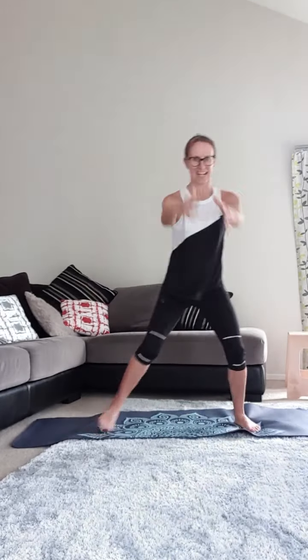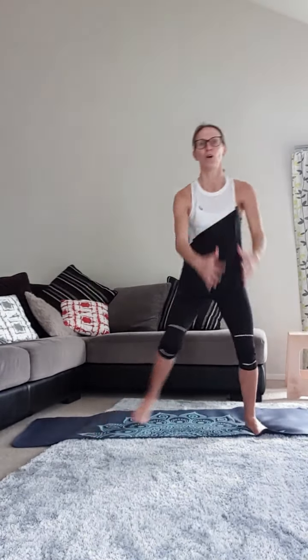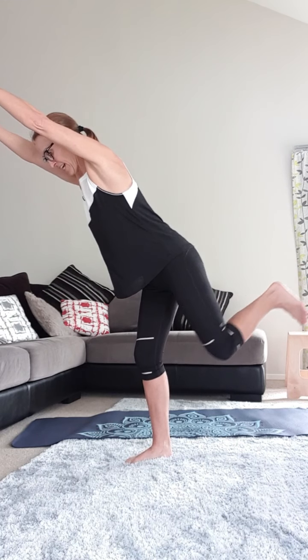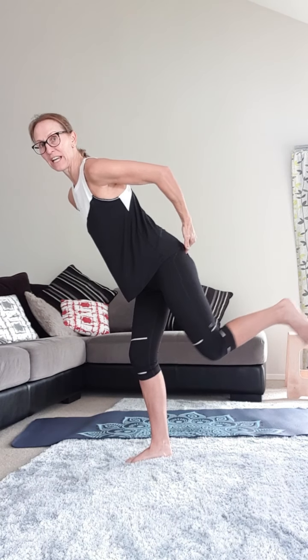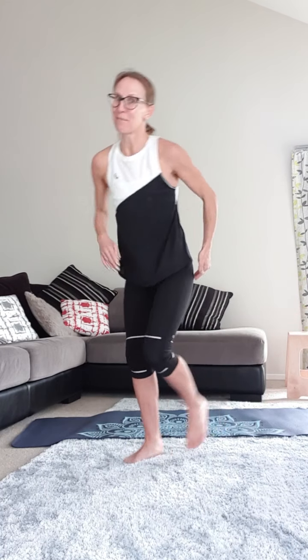Let's go into the countdown — 10, 9, 8, 7, 6, 5, 4, 3, 2. Now I want you to stay on one leg, lift the leg up here. You can extend the arms out if you want to and it's kick back. Now you can hold here for your transverse. We're going to do about 15 reps. Put your hand on your glute and make sure you can feel it. 5, 4, 3, 2, 1. Step it out, let's go again.